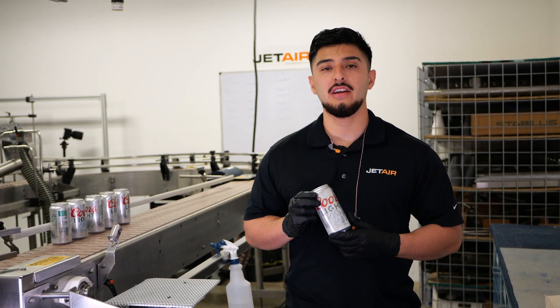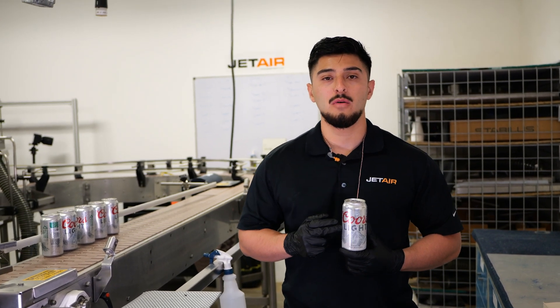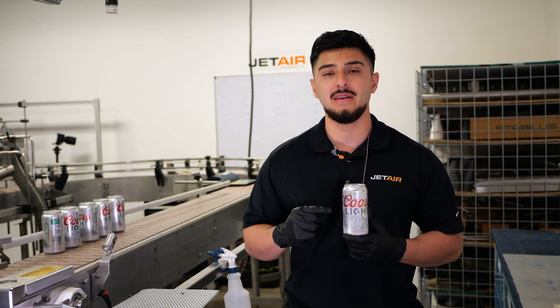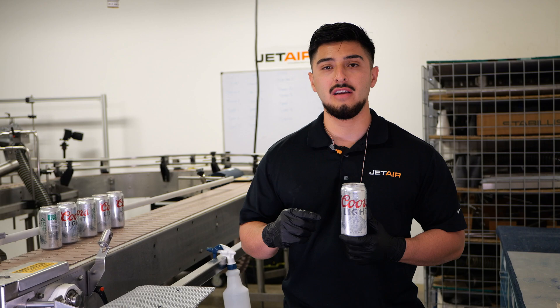Hi, I'm Rick Martinez, and I'm the application engineer at JetAir Technologies. Today we're in the JetAir test facility. We're going to be testing our 12-ounce cans at three various speeds. Our first speed is going to be 500 cans per minute, our second speed is going to be a thousand cans per minute, and our third speed is going to be 1,500 cans per minute.